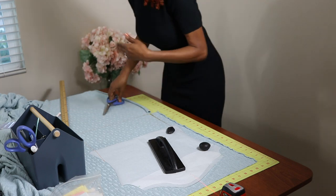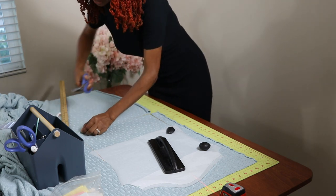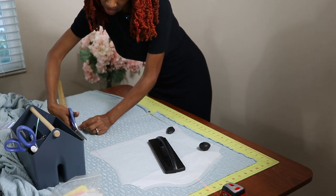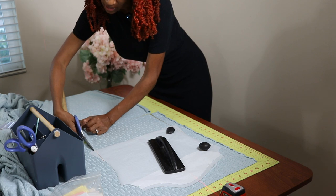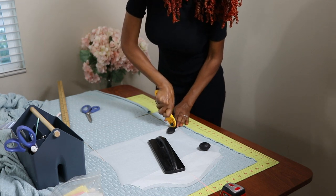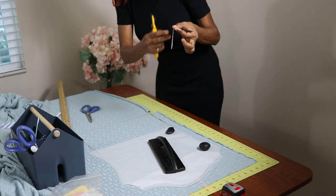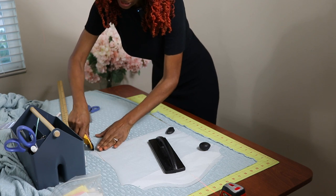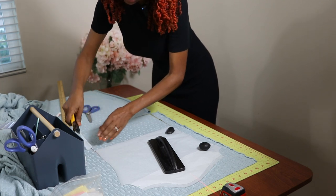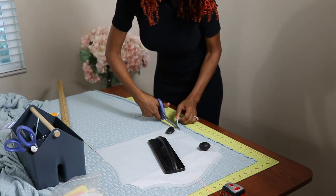I don't have to flip it or do one and then turn it around and do the other — I can just cut the pattern right out on the right side of the fabric. I think I'm going to use my rotary cutter because it's paper here — I'm going around the triangle that I straightened out, cutting that off with my rotary cutter so that I can prevent using my scissors for the paper. Now I'm going to use the scissors and finish going around. I can't wait to see how this turns out.